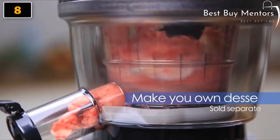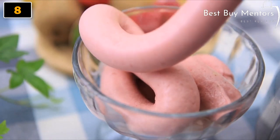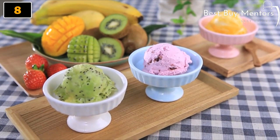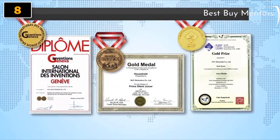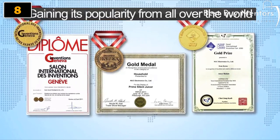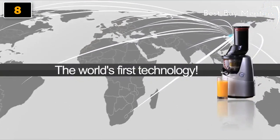It allows you to create your own ice cream and smoothies by inserting frozen fruits. All you have to do is change a strainer. The whole world pays attention to Kuvings Whole Slow Juicer. The award-winning technology of Kuvings, recognized by many countries, exports all over the world, and is patent pending for 50 countries.